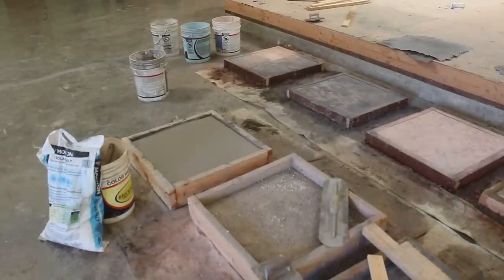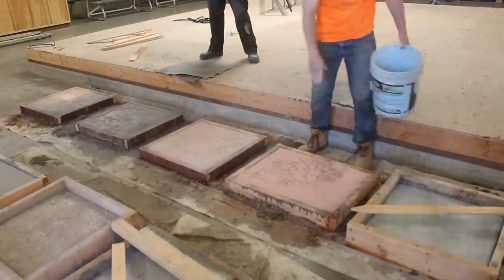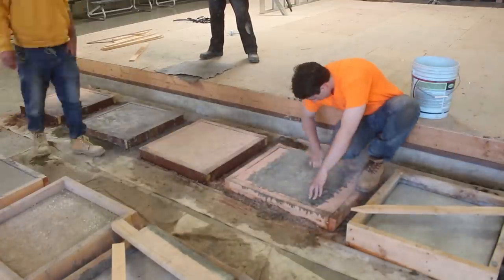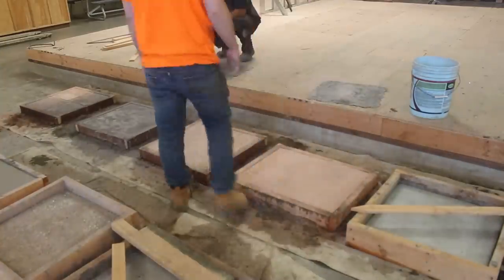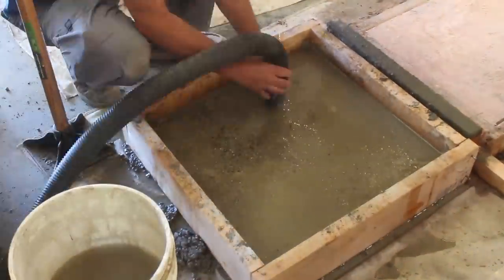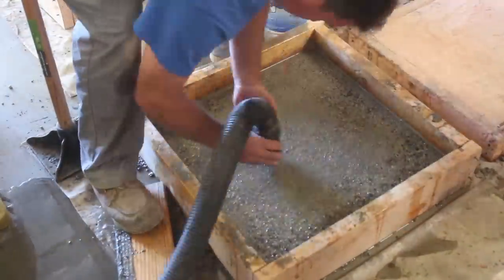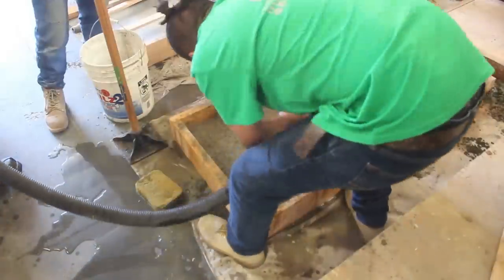There's the rock salt — we actually did an antique release with a rock salt finish, which is something that probably hasn't been done much. Then we did a color hardener with a seeded pebble stone. We also did exposed aggregate on a color hardener, just to see how much color hardener would still be in the concrete — because it gives you the depth of how deep that color hardener actually goes.